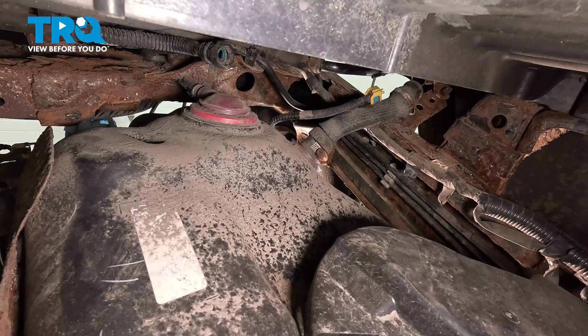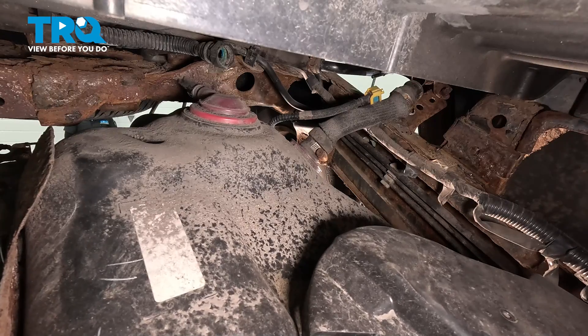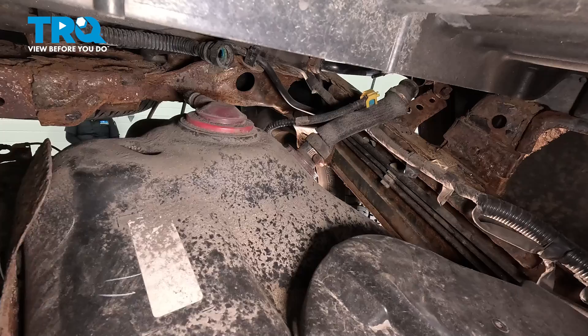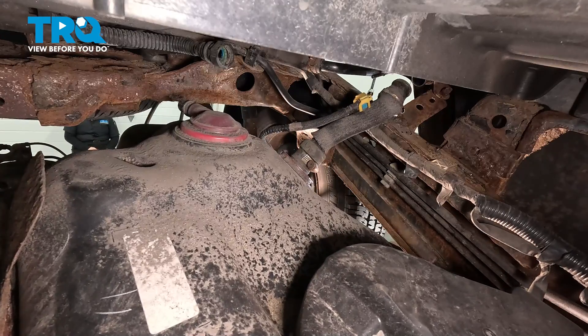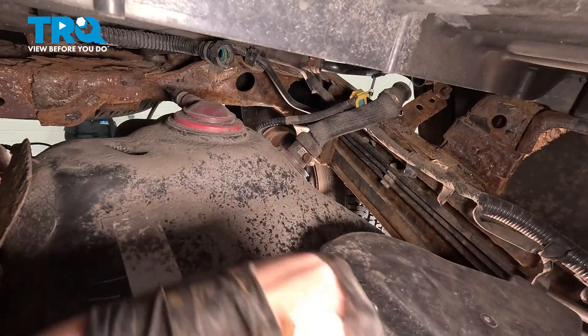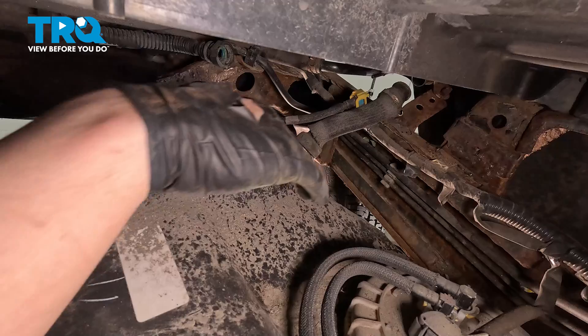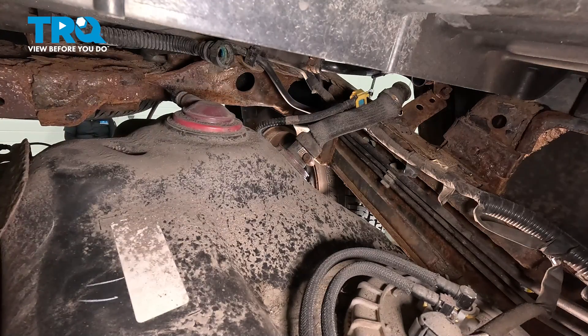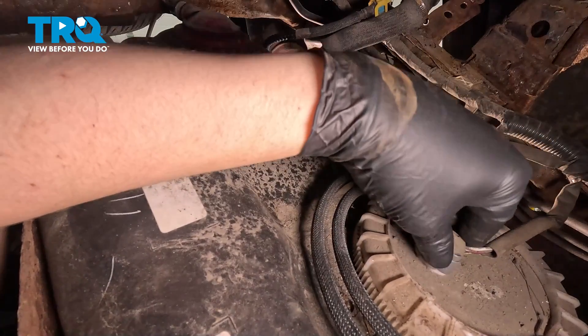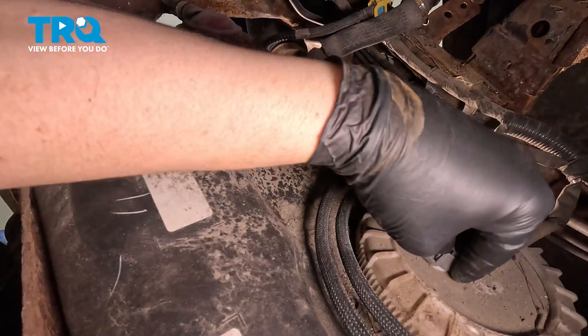We have one last thing we have to disconnect — that'll be the connector to the fuel pump. We're going to go slightly down on the tank. We're going to remove the top cover for the fuel pump — there's a lid protecting the connector. Remove the fuel pump connector: there's a tab right on the thumb, push on it, pull straight up, and remove the connector.